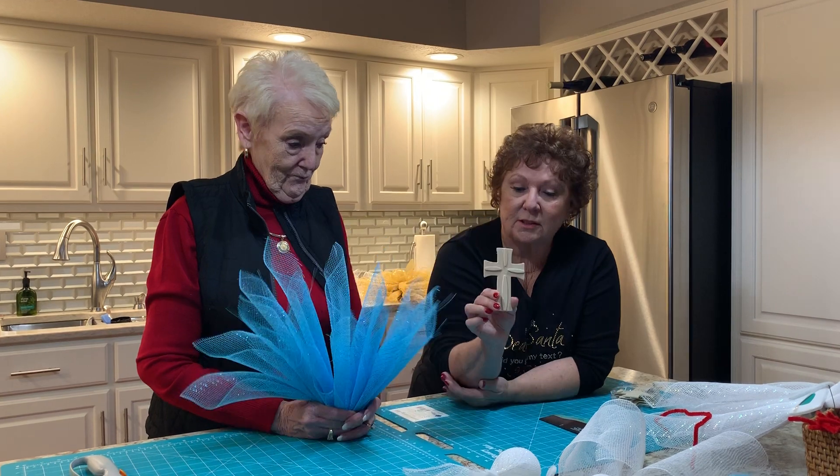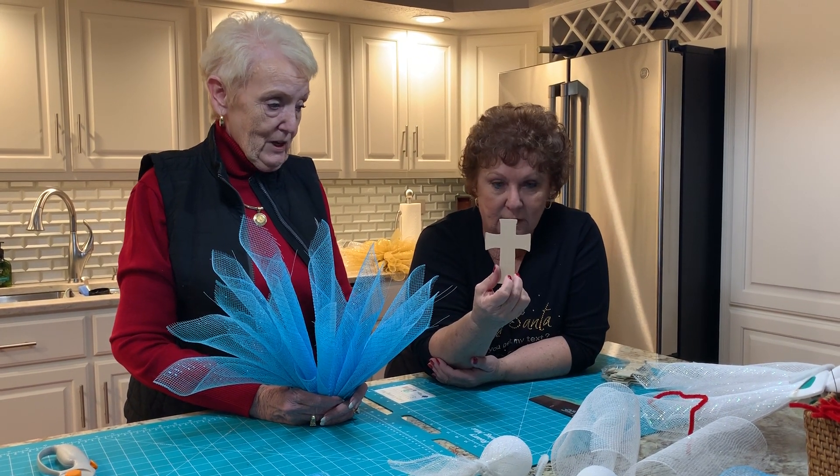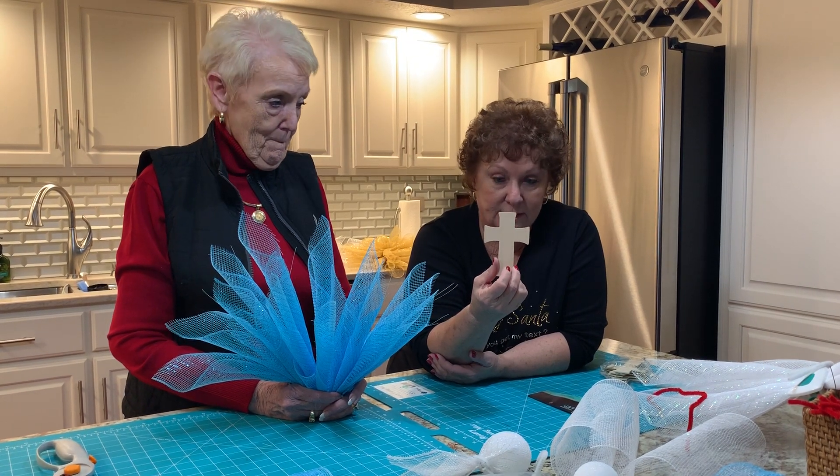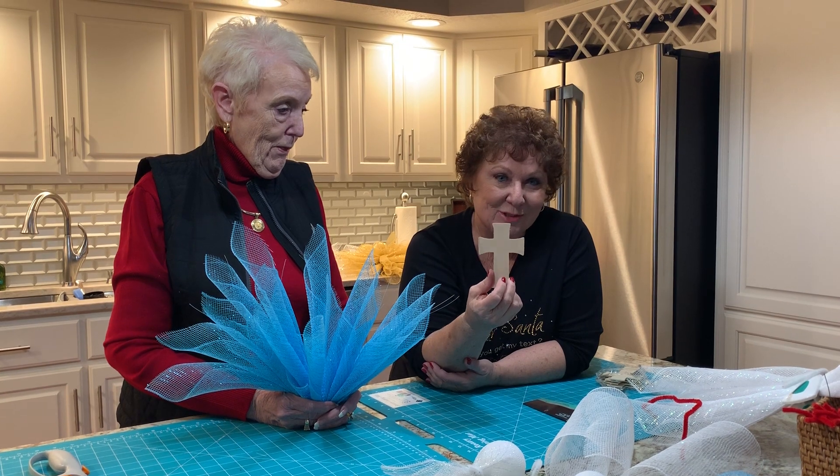This is a little wooden cross, and you have to have something for the backing — something stable that it's going to hold this. We found this and because it's an angel we just thought it was perfect.